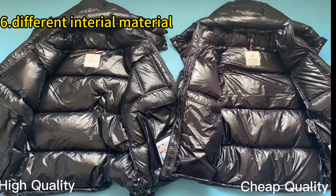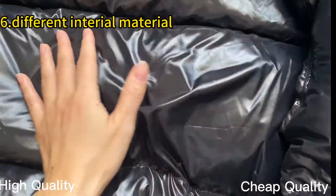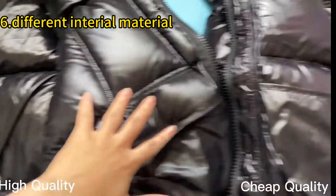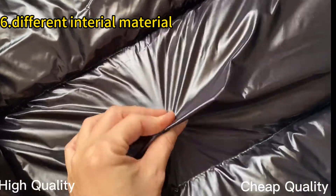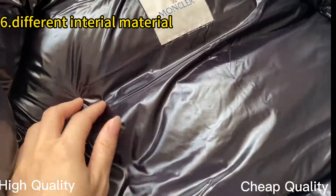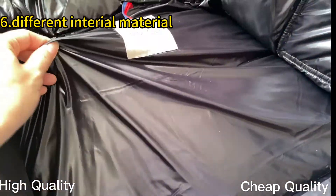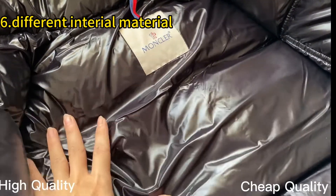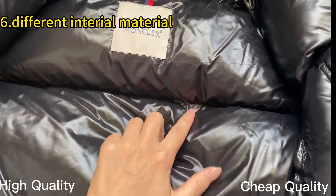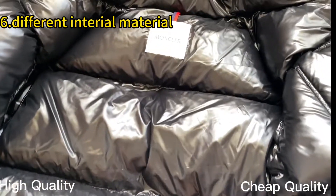Now let's move into the interior of the jacket. You can see the nylon lining material is also different. The high retail quality is very soft, but the triple ones have stiff, hard material — not perfect. Also check the details on the triple ones — we can't find the stitching on this part, so when you wash the jackets, the down inside may mix together. Check our high retail quality — it has stitching in the middle part to keep each section separate. This is perfect, same as the retail ones.